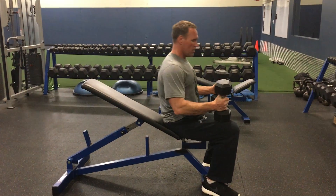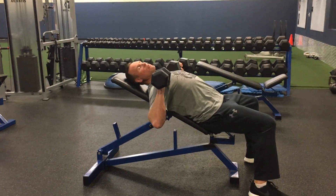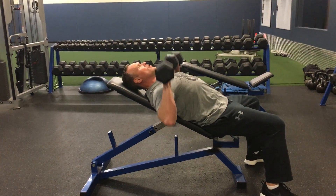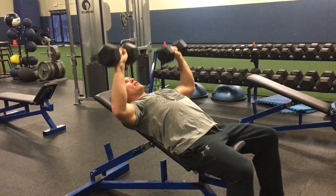Right here I'm sitting down, popping up, squeezing those shoulder blades right at the bench, and setting my anchors. Then press up and in, down and out — up and in, down and out.